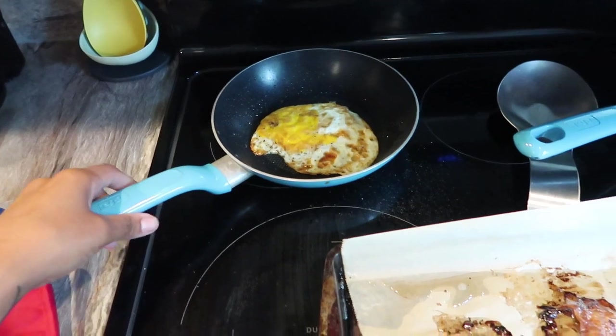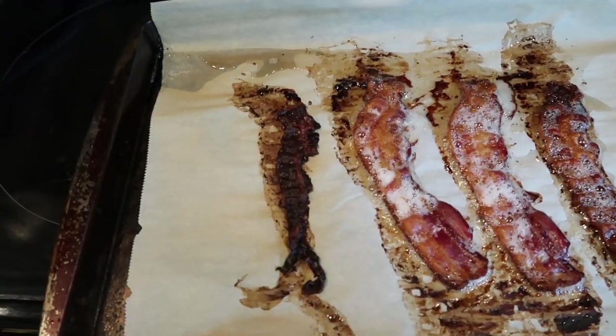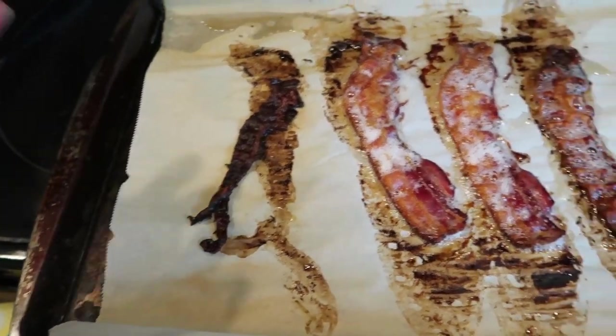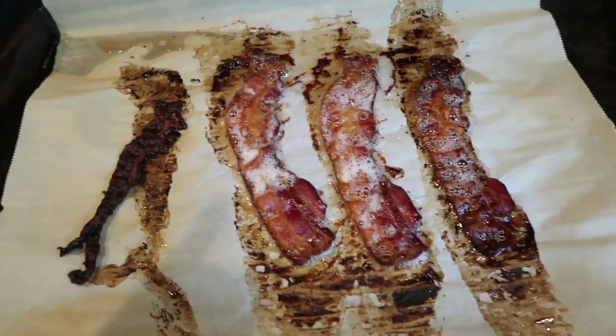So I decided I was going to make an egg sandwich instead. But you guys, I don't know what happened with this piece of bacon. Like we have a lost soldier here, he did not make it. I don't know what is so different about this one, like why this one burnt to pieces.